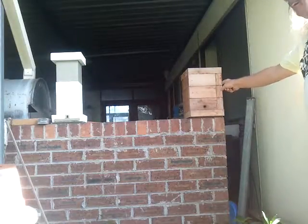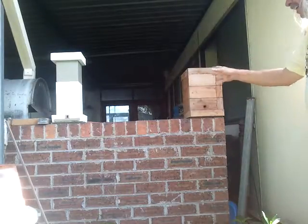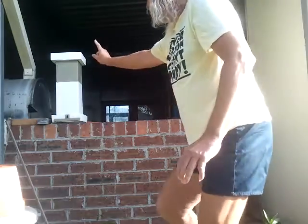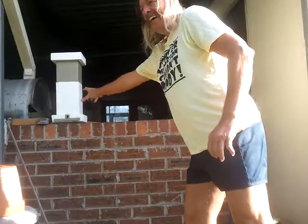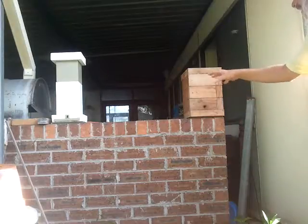Not one bee came in through the back entrance. Then it was time to start moving it to another temporary location. Now, you don't just pick up the hive and put it in its new spot, because what happens is all the foraging bees go out, come back to the old location, find the hive isn't there but there's a hole, and go back into the original hive. So you'd take all those bees back into the mother hive — you don't want that.